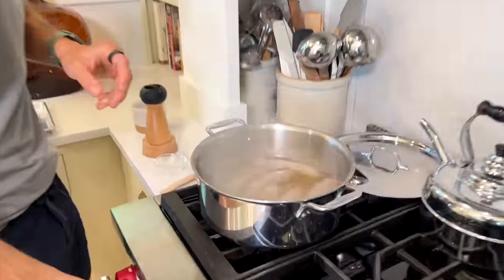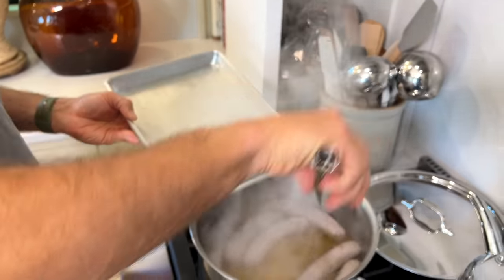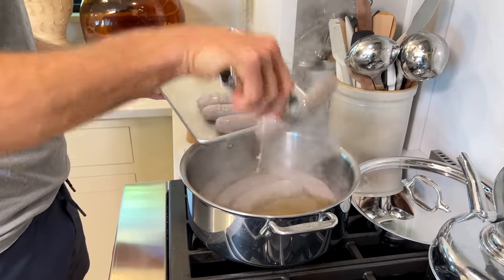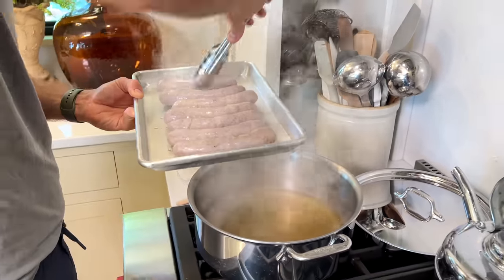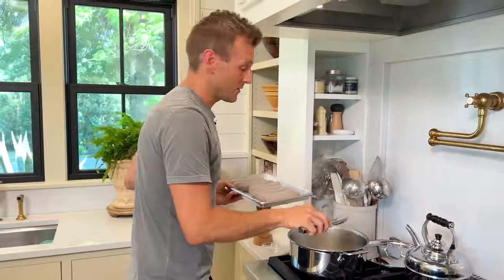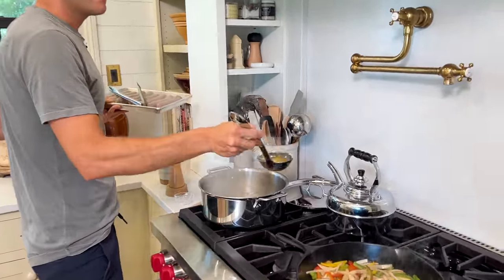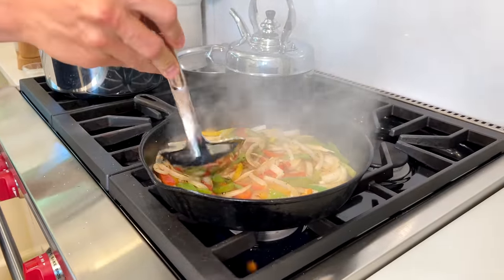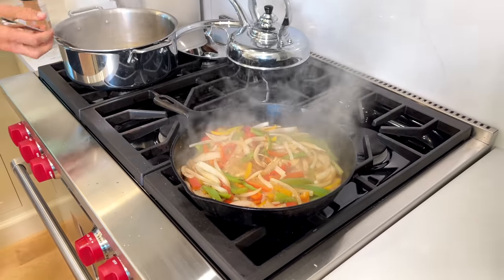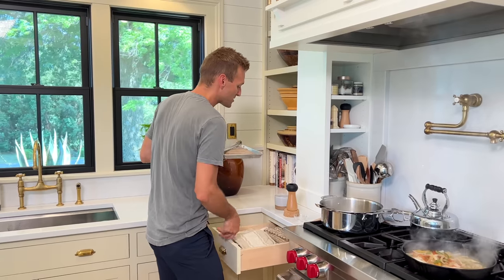Once the brats are finished in the beer, they're nothing pretty — honestly they're kind of ugly. They're gray, but guess what? They're fully cooked. This is why this is a great method: you don't have to guess on the grill because it's all done pre in the kitchen. What's left is this really flavorful liquid. Before I take these out to the grill, I want to grab a ladle and add just a nice bit of this liquid to braise the onions and peppers — that adds more flavor and slowly cooks with them.